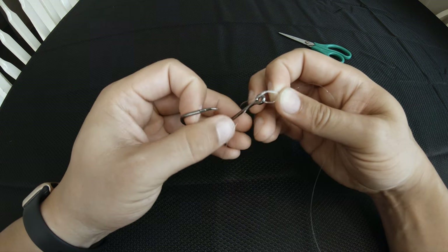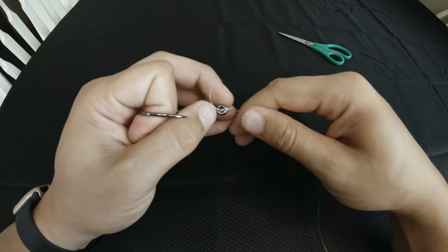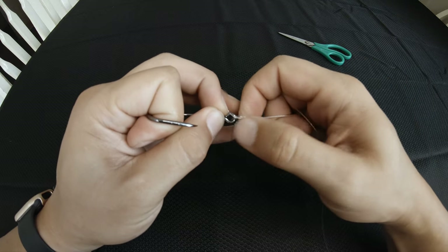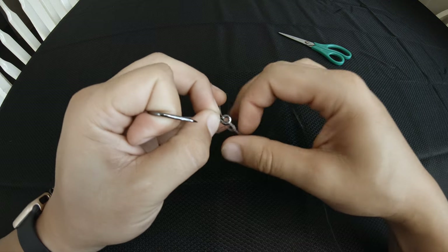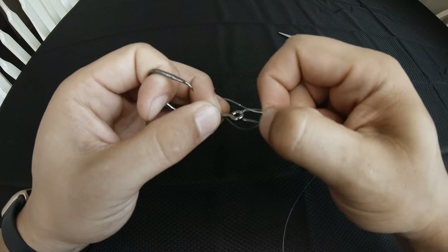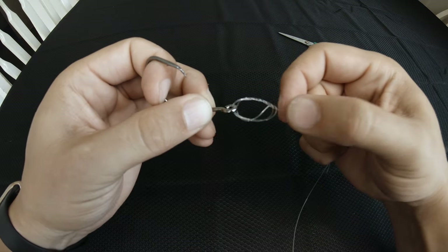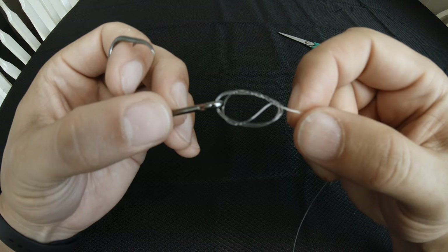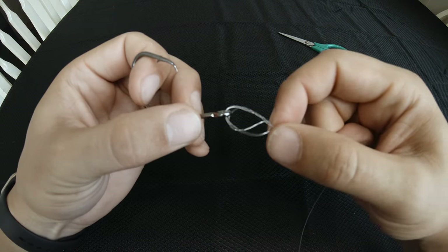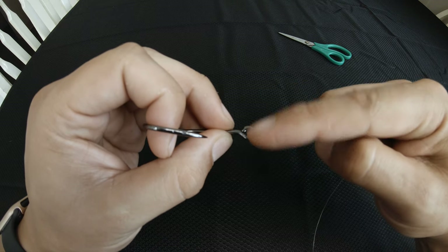So we're going to pull the hook through and start to tighten this down, and as we get a little bit of it tightened up I like to pull the loops out to help prevent burn. I just keep pulling them as I'm pulling it tight and you'll see we eventually end up with one larger loop. This is where you would wet the knot.